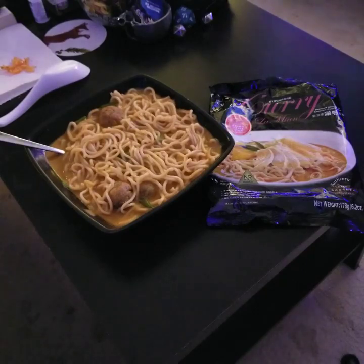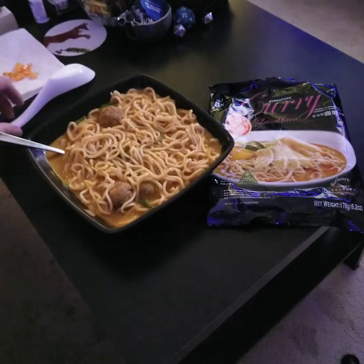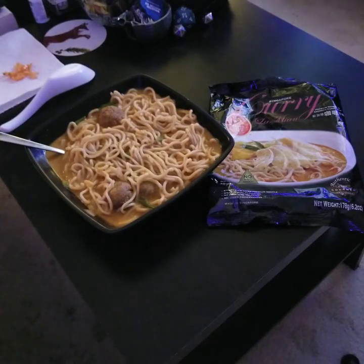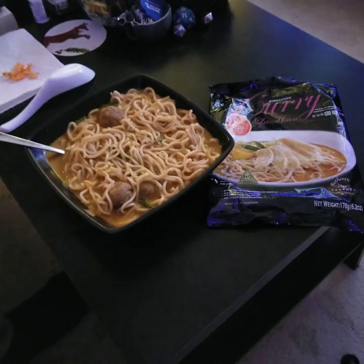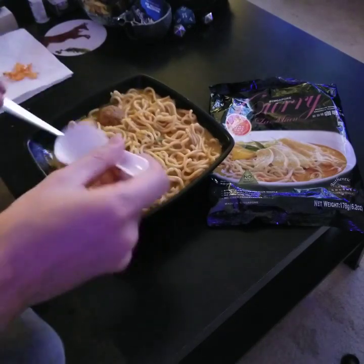The only thing I added was some onions or scallions — green onions. And I cut up some habanero pepper, but I'm not going to put that in until later because I don't want to taint the natural flavor of the soup. So I'm going to try the broth first.